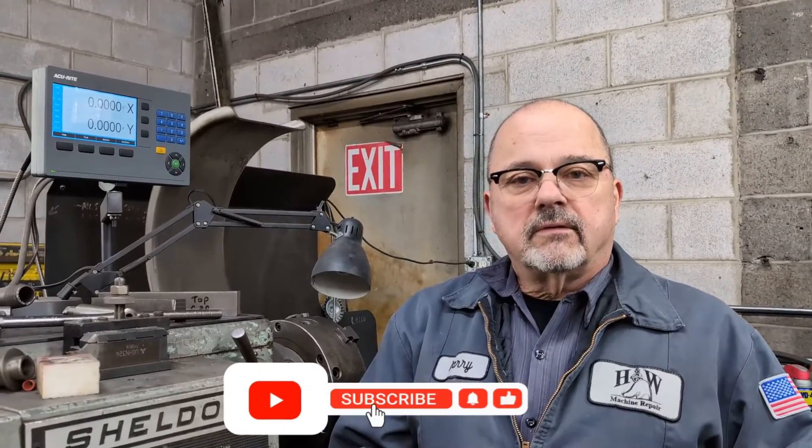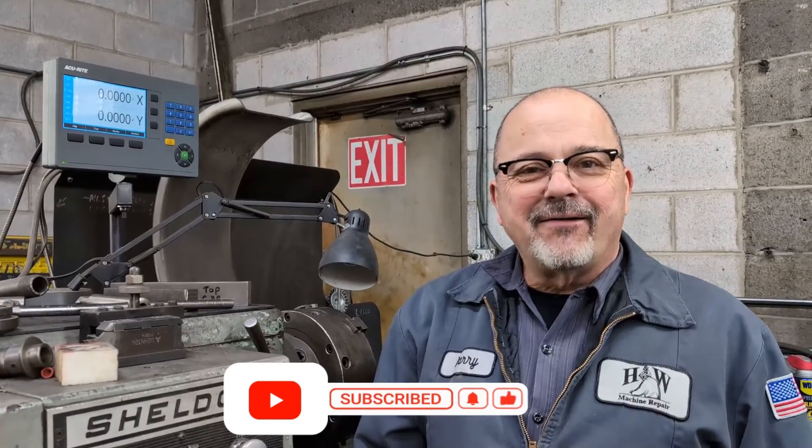Thanks for watching — like the video and click the bell icon for notifications. Have a great day!